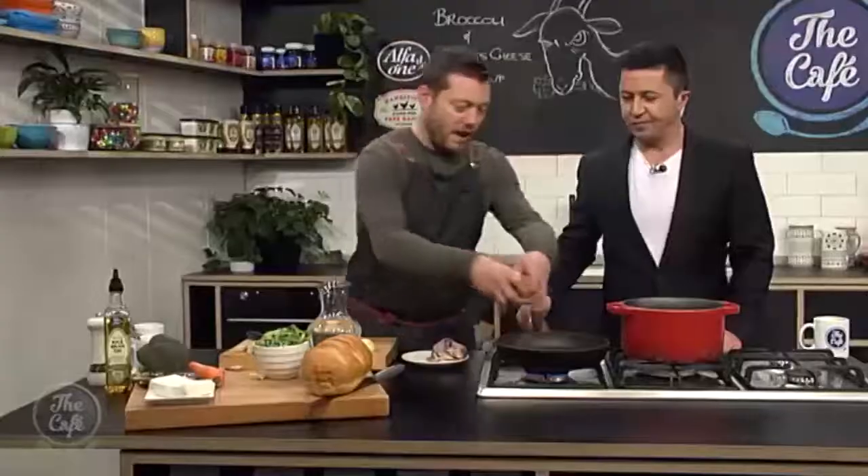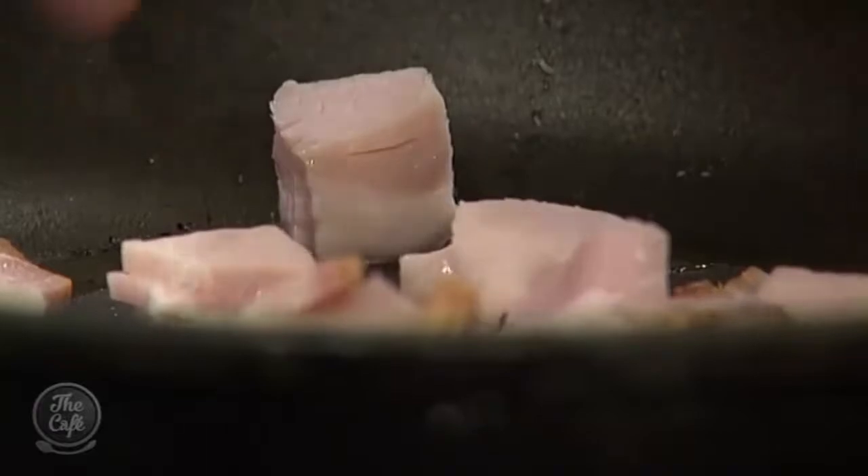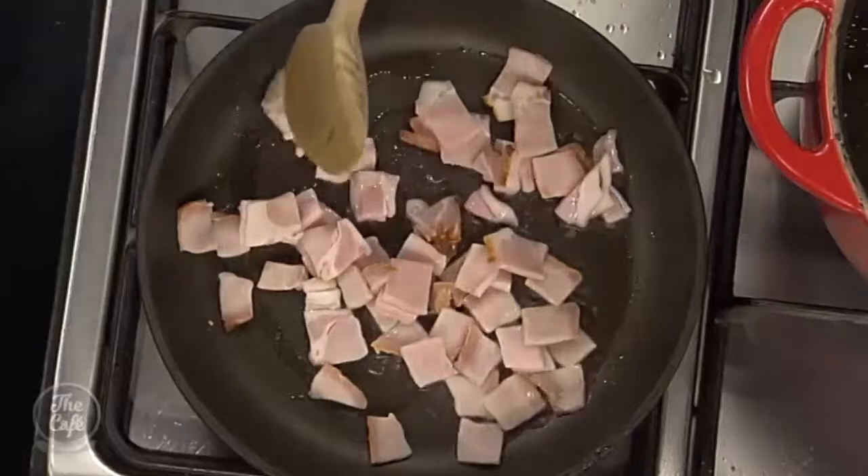You know, this is sort of chef-y faffing around but it's well worth it, so do this. It won't take long — just little pieces — and I'm gonna fry them nice and crispy. We'll take them out and then we're gonna make some croutons as well.